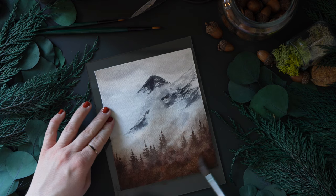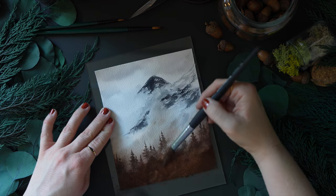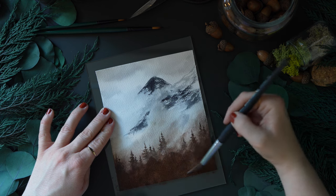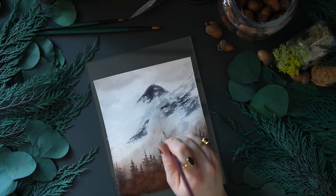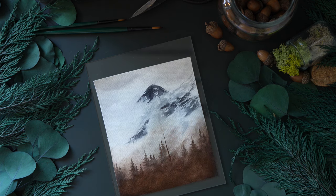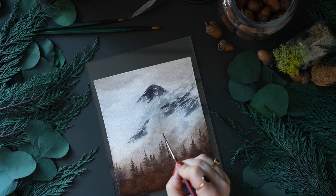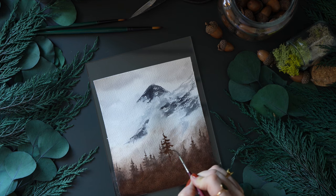Sorry if my paper moving around bothers you — I typically like to hold it. You can spray the back of your paper at this point to get it to stick; it does curl, but with the constant misting and added paint it eventually flattens and stays relatively flat. Now I'm finally switching to my size 2 long round Princeton Velvet Touch brush and changing up the direction of my tree branches.